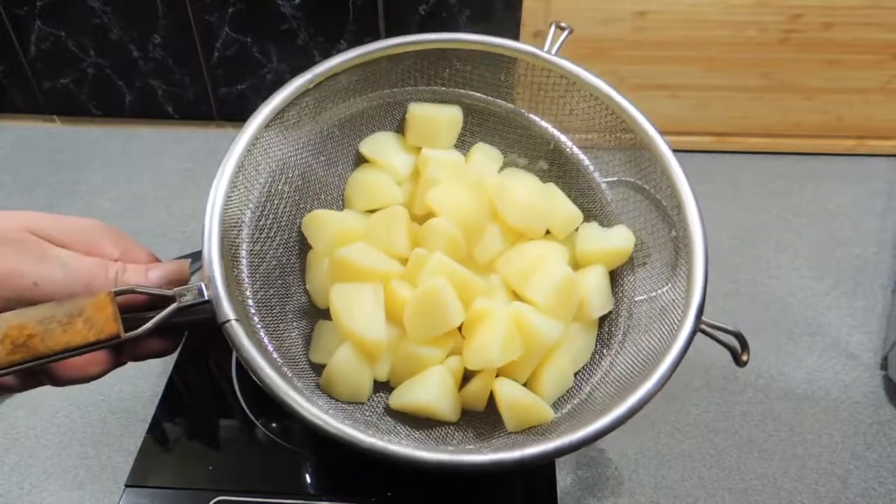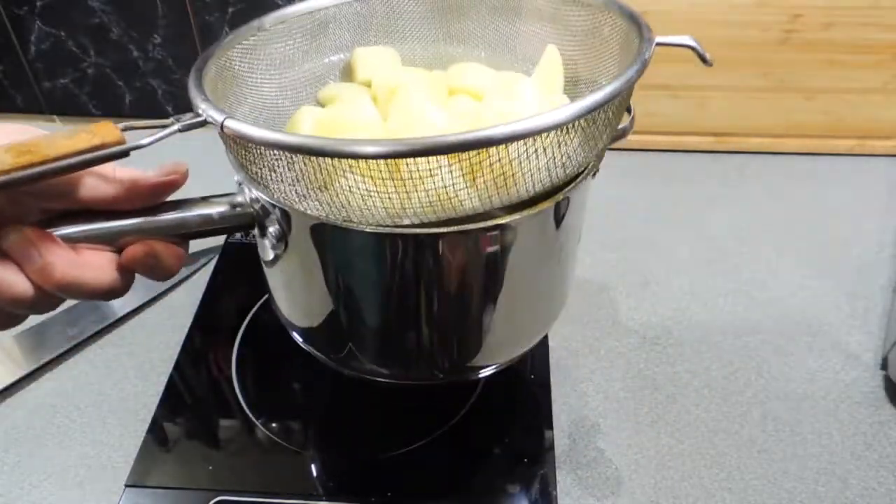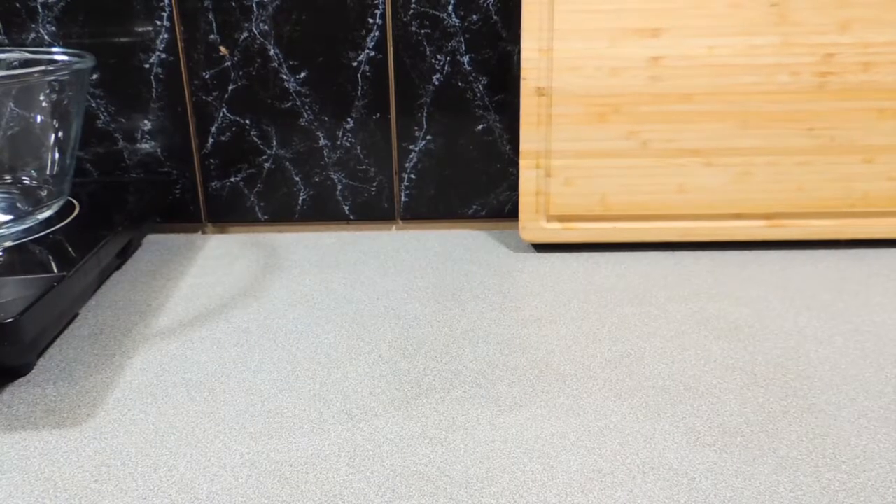I'm going to bring them down to room temperature, then put them in the refrigerator and let them chill right down.